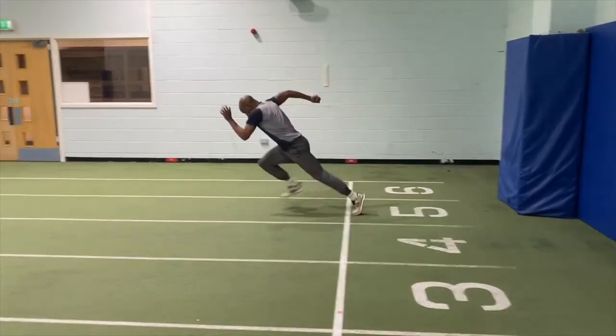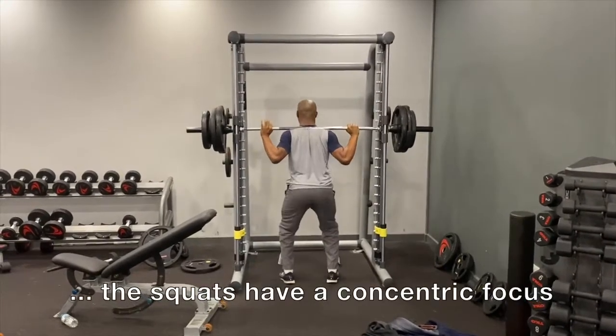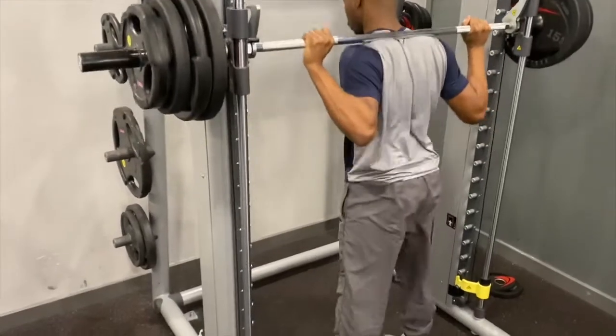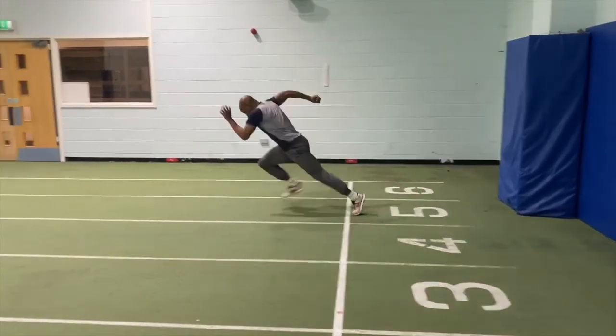You can see here Jonathan's triple extension on his acceleration, and now he's doing squats that also utilize the triple extension movement. He controls the lowering phase and then explodes upwards. Triple extension requires you to extend — or open — the ankle, knee, and hip joints to get that push.